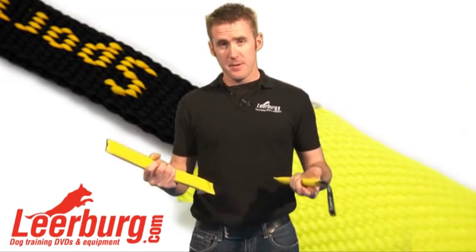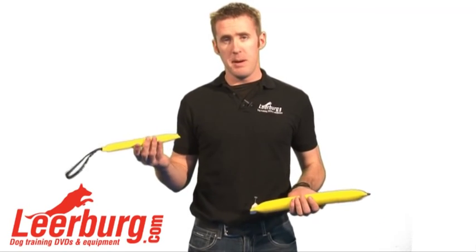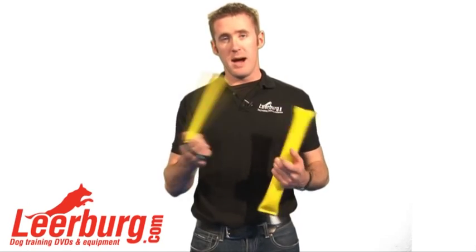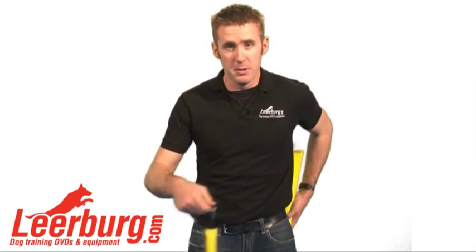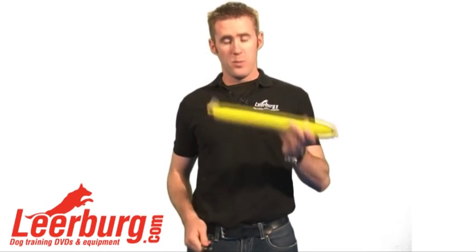The big difference as far as training goes for the two different tugs is the small tug. A lot of people are going to think this is for a puppy, but that's really not the case. The handle is used to build drive with your dog — you're going to be able to whip this one around a lot faster than you can without the handle.